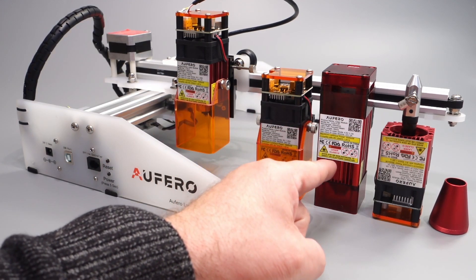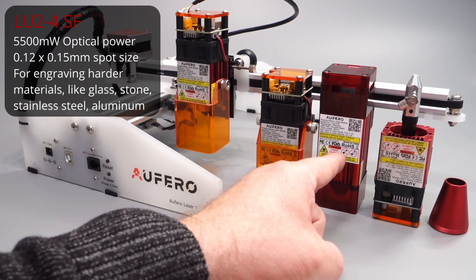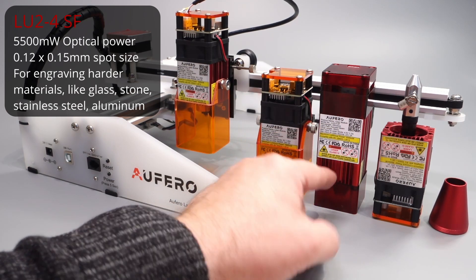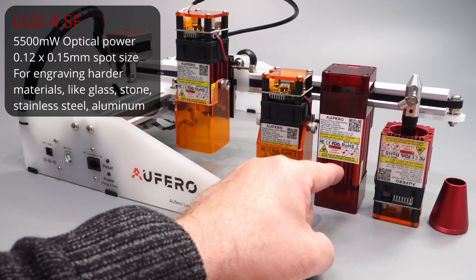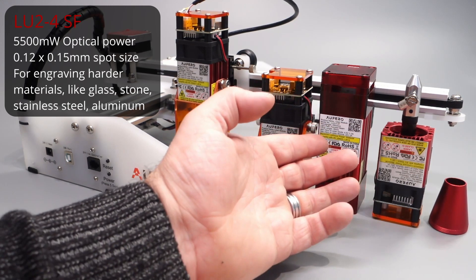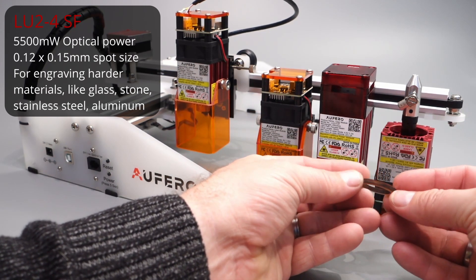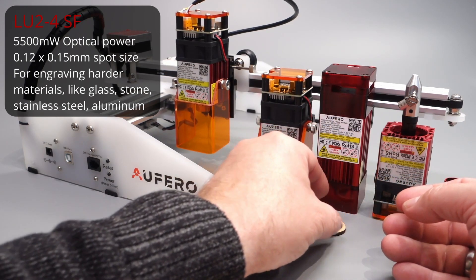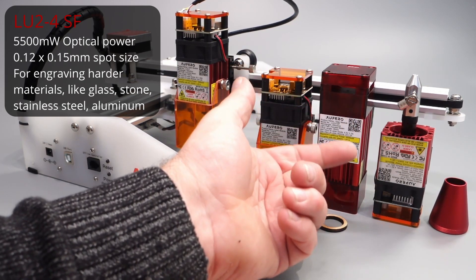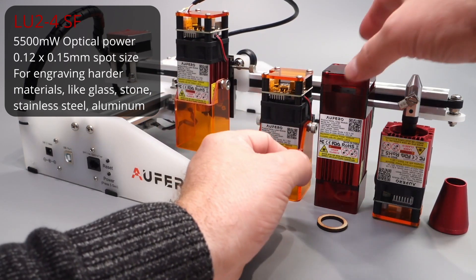The second option is the 5.5 watt optical power module, also called the 20 watt version in terms of input power. This is a short focus, high power laser made for engraving on metal or harder materials like stone or glass. It's also capable of cutting through materials — for example, thin wood — and it has a focus distance of 20 millimeters from the material.